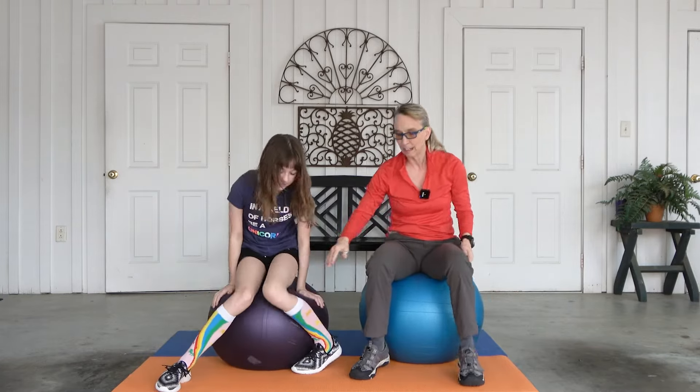All right, left leg up. All right, small. One, two, three, four, five, six, seven, eight, nine, ten. Very nice.